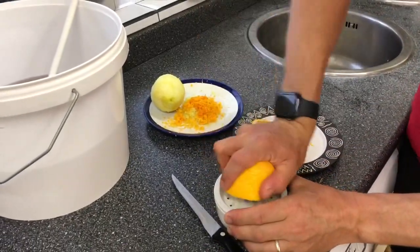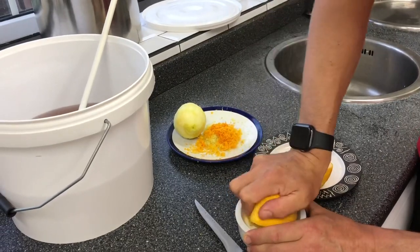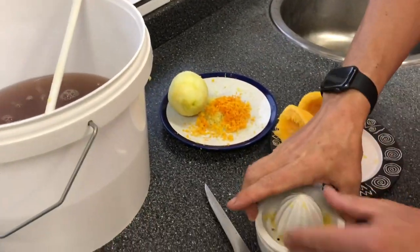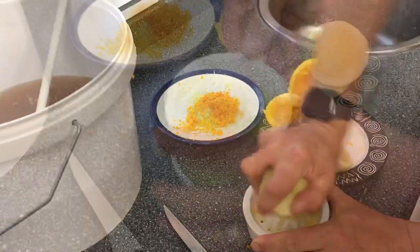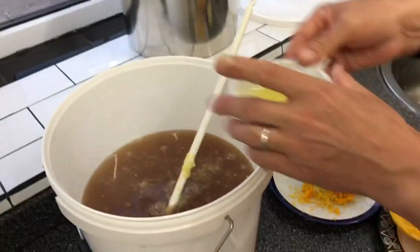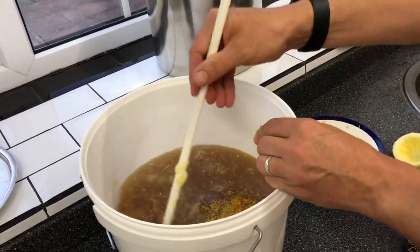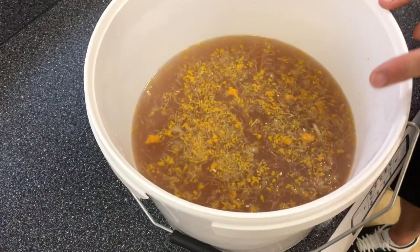Now we need the juice. You can either do a Jamie Oliver thing and squeeze through your fingers, but personally I find I get a lot more juice out of an orange by using a juicer. We got quite a lot of juice out of that orange, so I'm going to pop it straight into our banana water. I'm going to chop the lemon in half and do the same — we've got quite a bit of juice from the lemon too. In that goes, and now the zests from the orange and the lemon go in as well. This is going to add a load of lovely zinginess to our finished banana wine and give it just that extra little bit of interest.